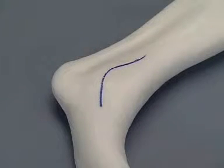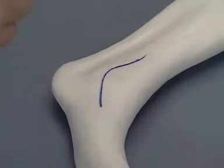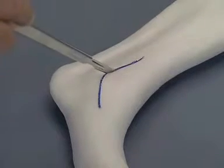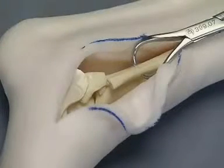The landmarks for the incision for the lateral malleolar fracture are the fibular malleolus and the base of the fifth metatarsal bone. The foam is incised over the lateral aspect of the fibula and the tarsus, and retracted to expose the fracture.